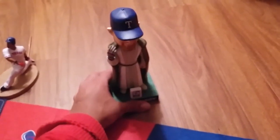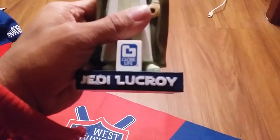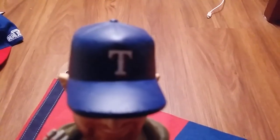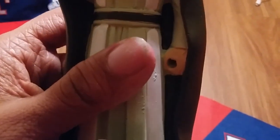Now this is the coolest item I've ever received in a fan pack. It's a Star Wars Jedi LeCroix bobblehead. It's a pretty high quality bobblehead. You can tell there's a batting glove — there's a lot of detail in it. And it did come with a baseball bat, but I can't figure out how to put it in.